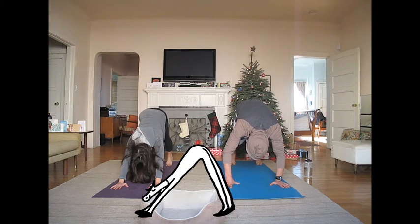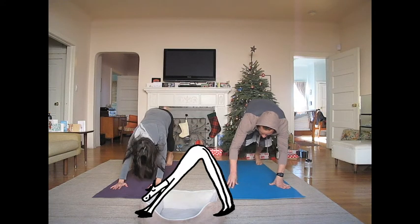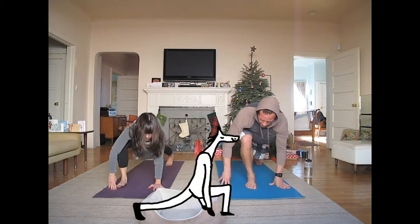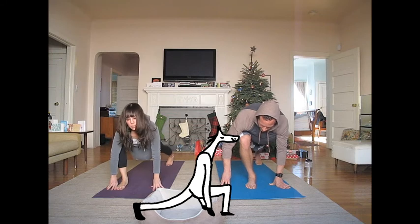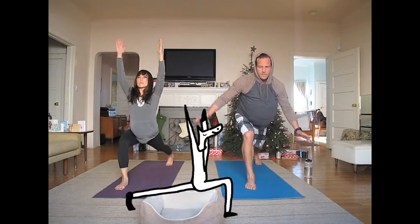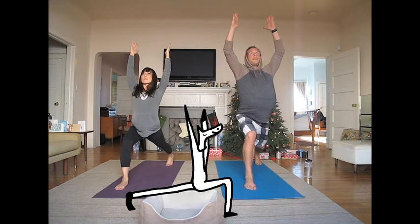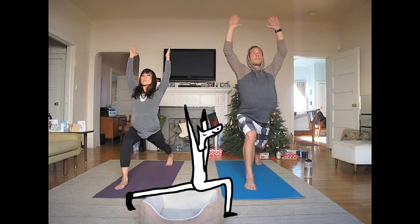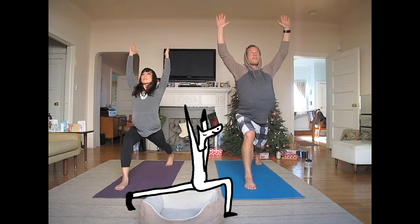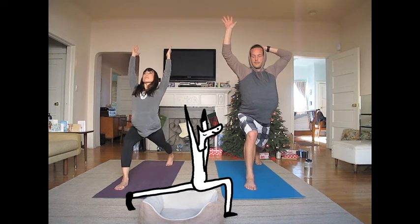Step your right foot up into runner's lunge, like a runner starting a race. Now firm your legs and lift both arms up to come into crescent pose. Look straight ahead and breathe deeply.